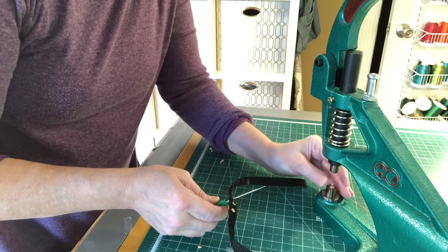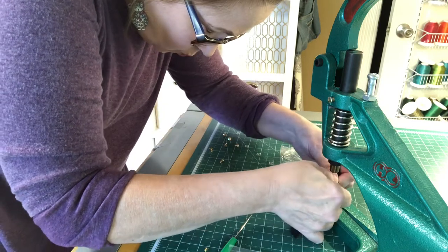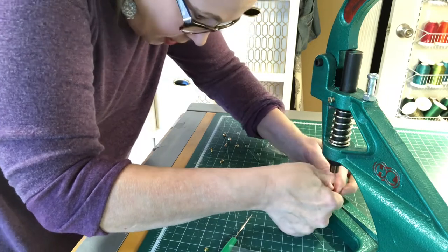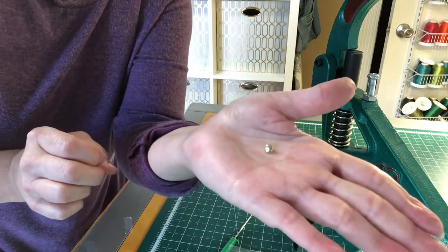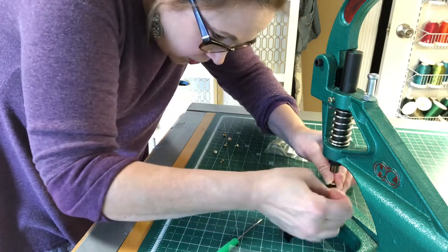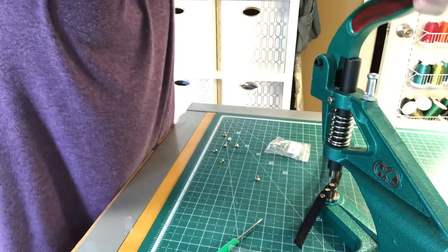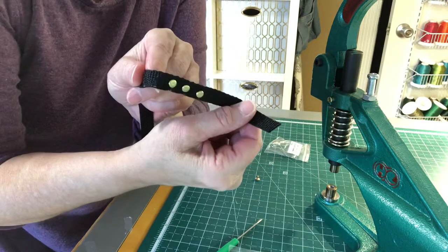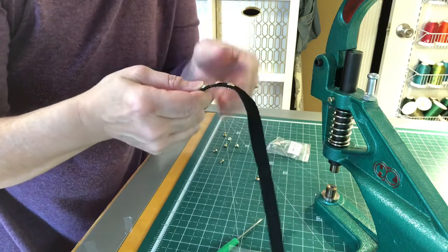This is a wonderful press — I can do snaps of all kinds. I push it through so that the little nub is showing, just like that. Then this is a very tiny stop that goes on top. I'm going to push that down, then lower the lever — it takes a little push — but as you can see, it does a fabulous job.